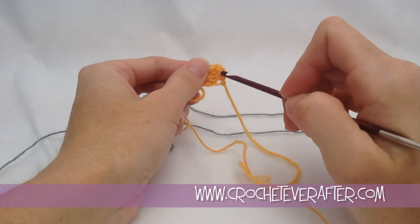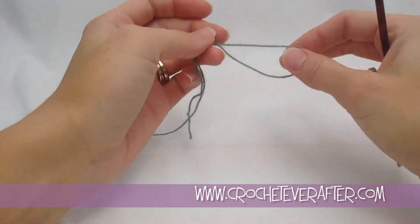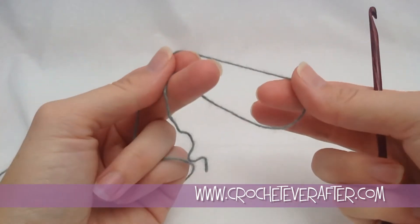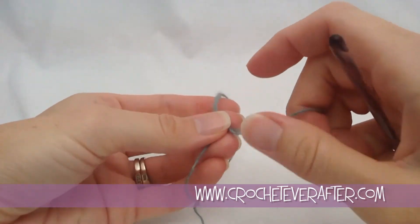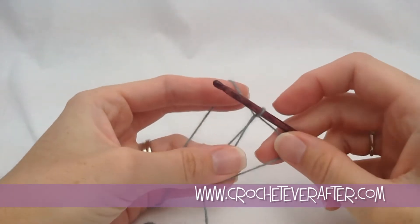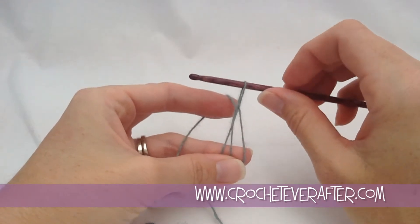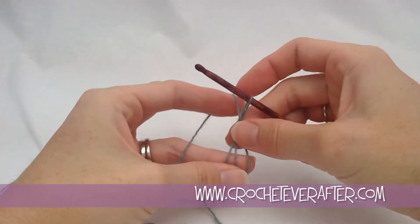Instead of using a chain 4 beginning, we're going to use a magic adjustable loop. You can use this for more than just circular projects — use it when you want a pointy beginning with a nice closed hole. Just like a regular magic adjustable loop, hold your yarn in your hands, twist over and fold your hand down to cross over, grab where that cross is, then reach through with your hook and grab your working yarn. We're going to pull up our loop as if we were starting a double crochet — this is going to be a tall chain that works into our second row.